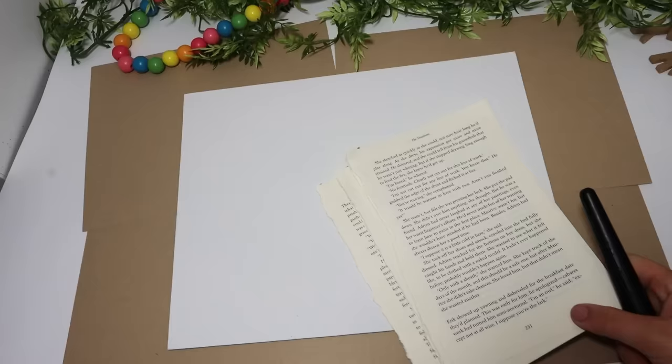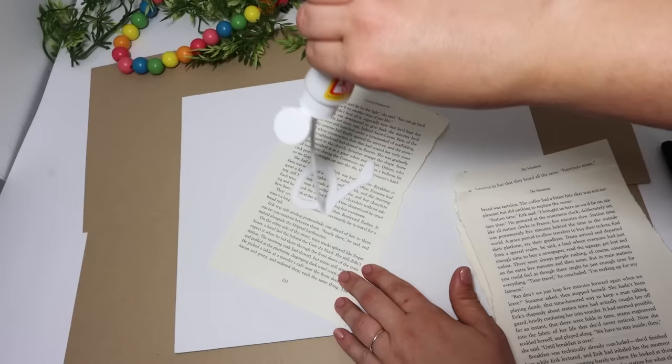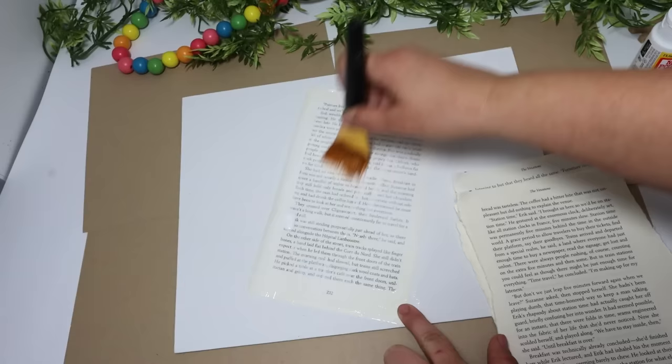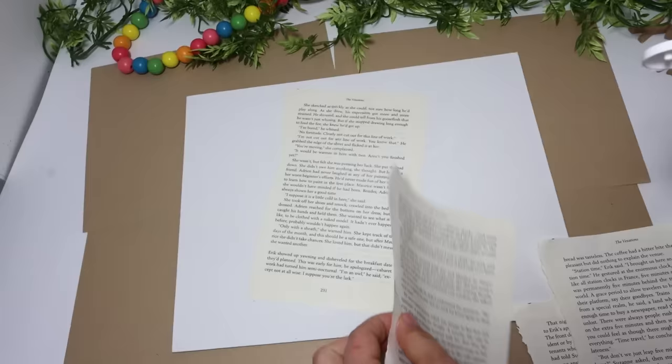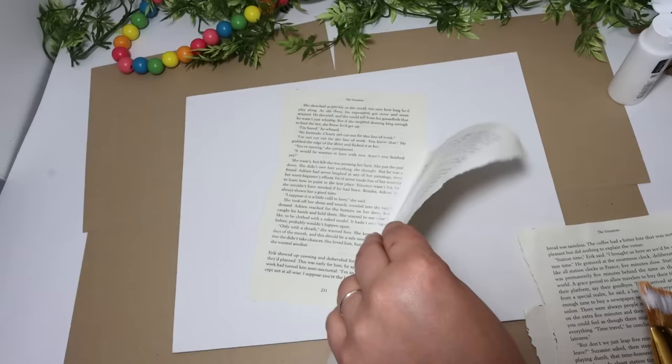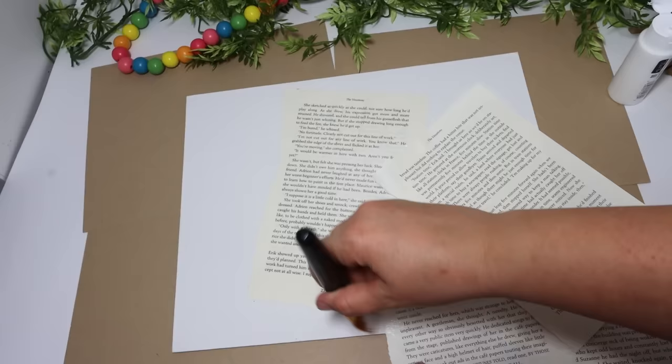I wanted to Mod Podge book pages onto a canvas. I picked the largest canvas Dollar Tree had — it's a really thin one, so I wanted to build a frame for it. I apply Mod Podge to the entire page and then Mod Podge it down. I applied it to every piece, even the pieces I barely did, because I didn't want any of it peeling up or not getting glue underneath all the pages. I turn them in different directions to make them look like they're kind of thrown on there.